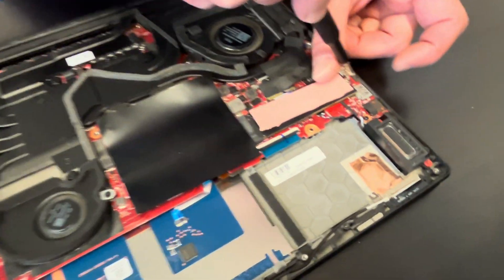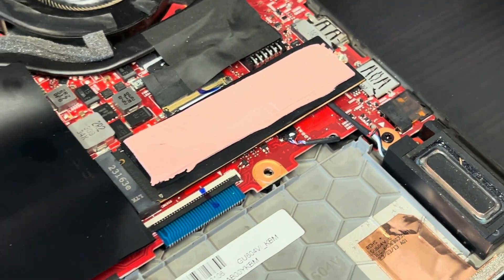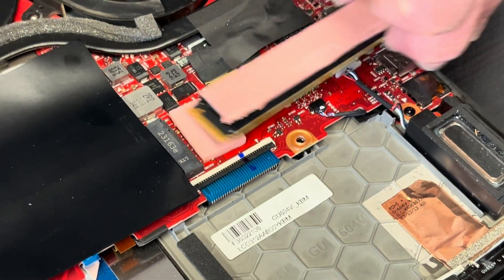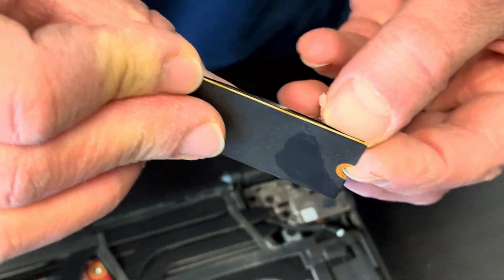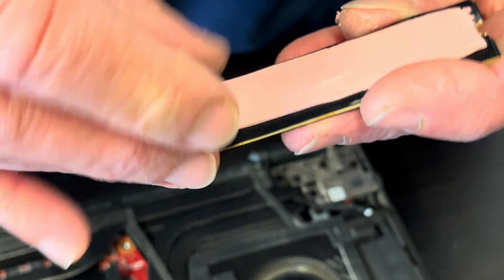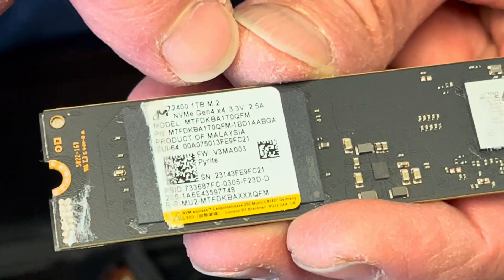Here we have our storage — that's our SSD drive, so we can replace it or upgrade it if needed. That's the NVMe drive.